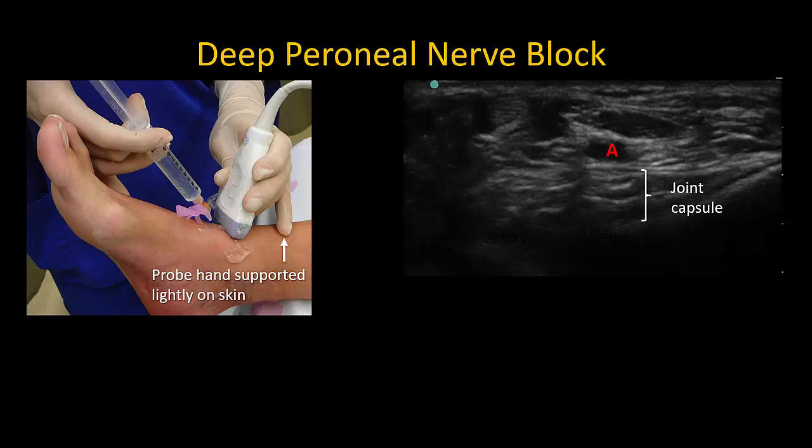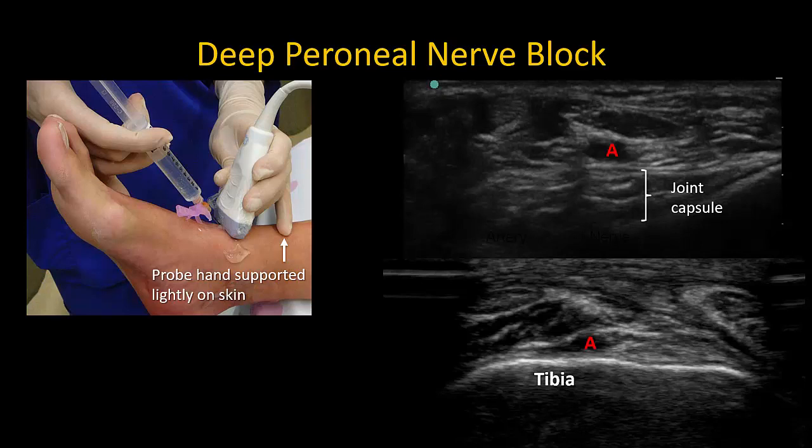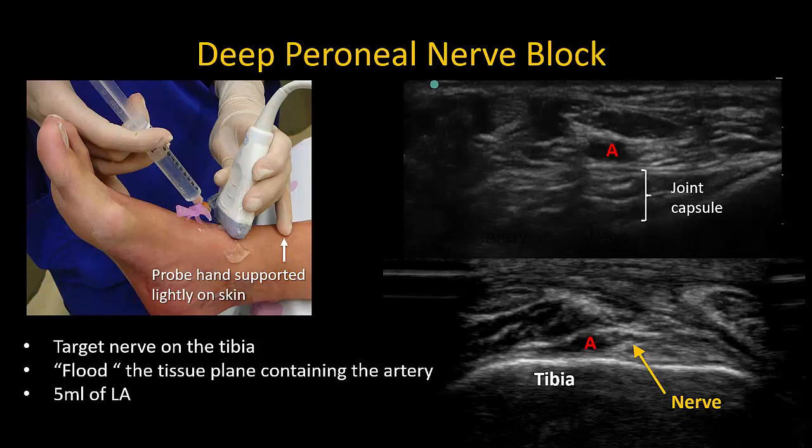The probe should be placed over the lower end of the tibia, proximal to the tarsal joint, and braced lightly on the skin to avoid compressing the artery. The upper ultrasound image shows soft tissue deep to the anterior tibial artery, which signifies the probe is held too low at the level of the tarsal joint. If you see this, slide the probe superiorly until the bony surface of the tibia is seen directly underneath the artery, forming a backstop for the needle and a floor to contain the injection. The artery is easily recognized by pulsation. The nerve is often seen on one side of the artery or above it; even if it cannot be recognized, it is easily blocked by depositing local anesthetic on either side of the artery in the same tissue plane.